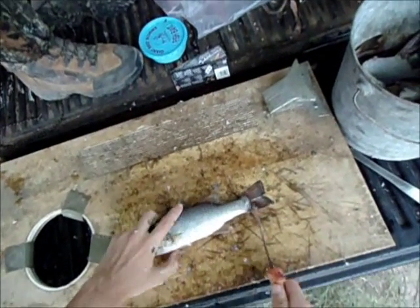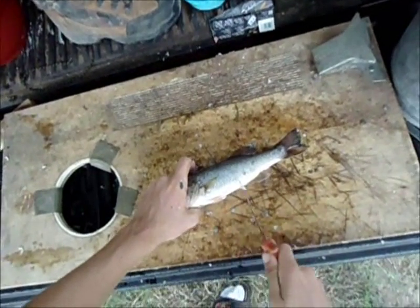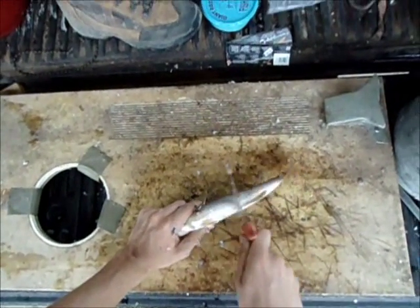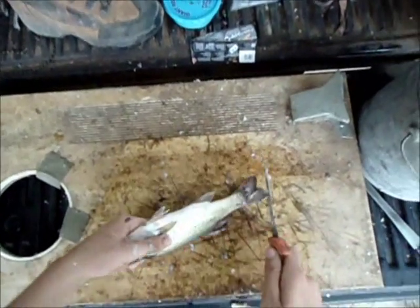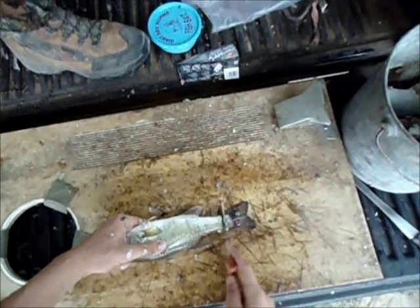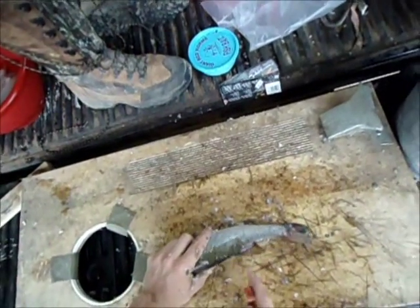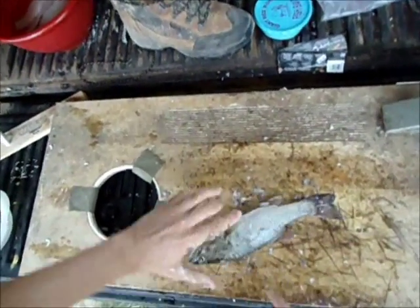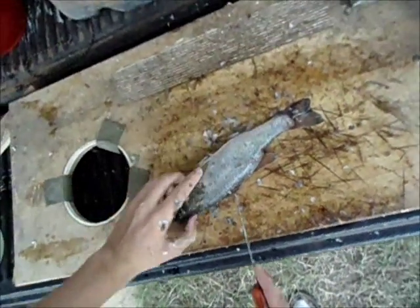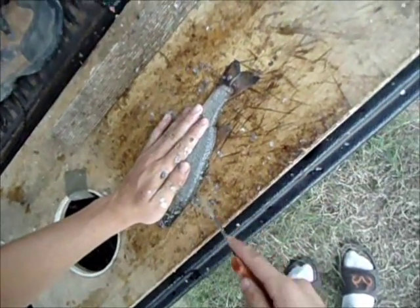Some of them — the bigger ones — are getting kind of skinny because these little guys right here are eating up all the food. This year is the first year this pond has had brim spawn big enough to produce enough brim next year to feed these fish. It's always been these good-sized fish, really healthy and fat, but the bigger ones are all skinny and scrawny, living off of these guys. So we introduced golden shiners last year to offer more food, and also put a few more brim in there.